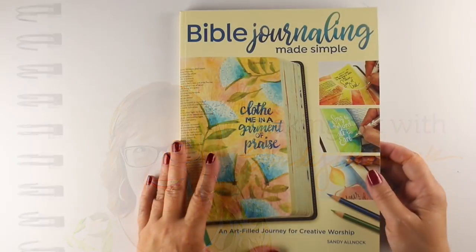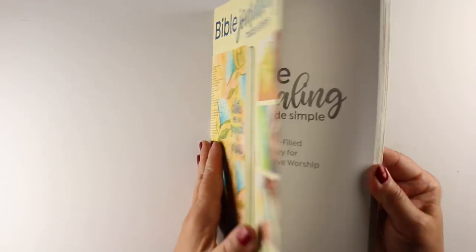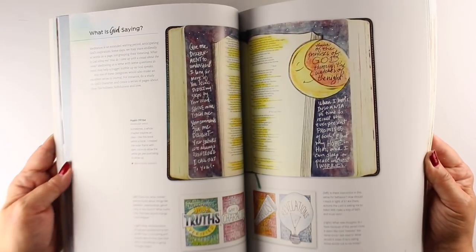I feel like I have given birth! I don't really know what giving birth is like, but that's what it feels like. I've been waiting so long to see my finished books, but they are finally here. Today is release day, and I'm doing a quick flip through here on this channel.